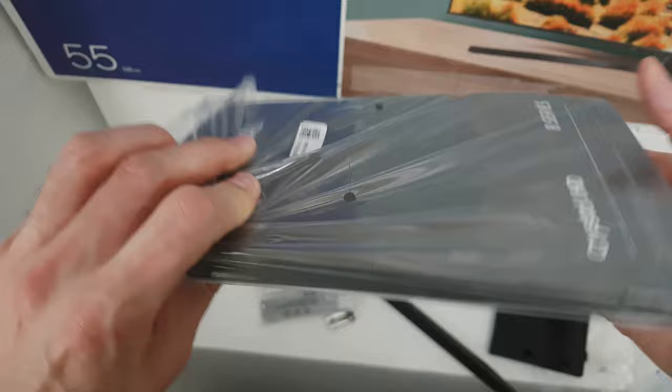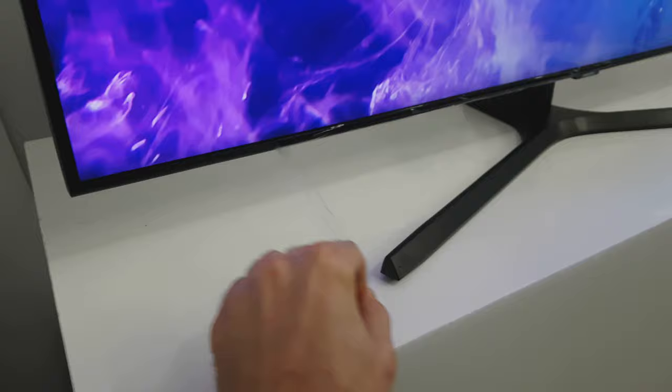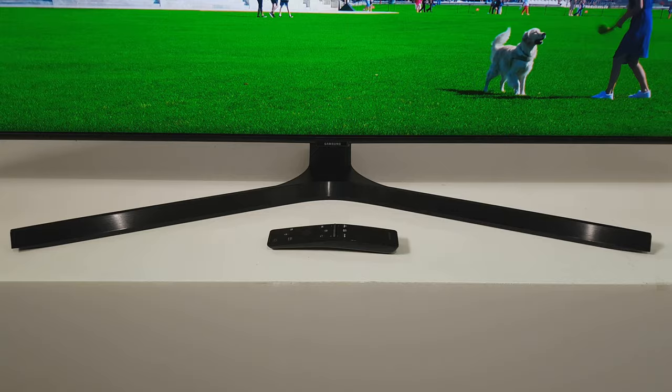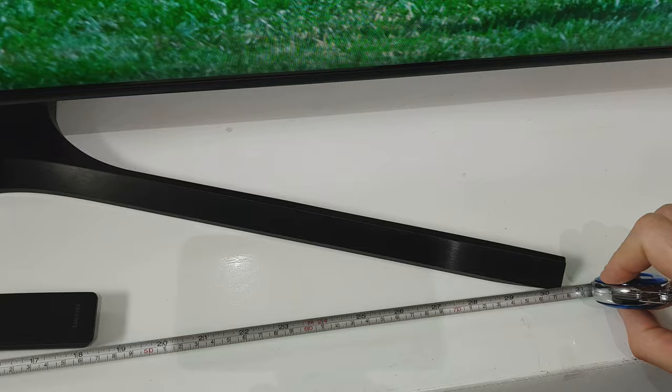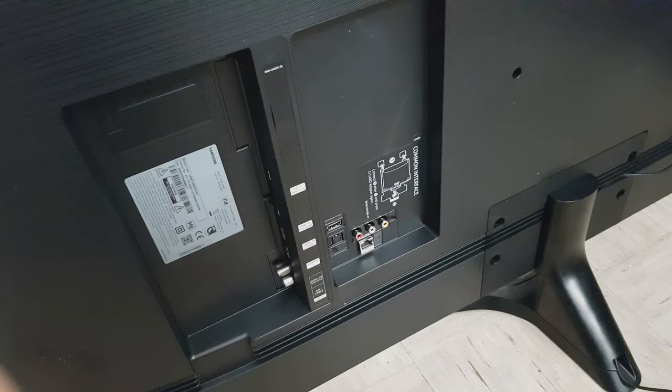The TU8500 has a new look with slimmer bezels less than an inch wide, which is an improvement over last year's model. The texture black color looks nice. The Apache black stand is made from metal and plastic, so it's sturdy enough and has a very good design to hide cables. From the side it looks thin, like many modern mid-range TVs, and you still need to connect media cables on the right side.